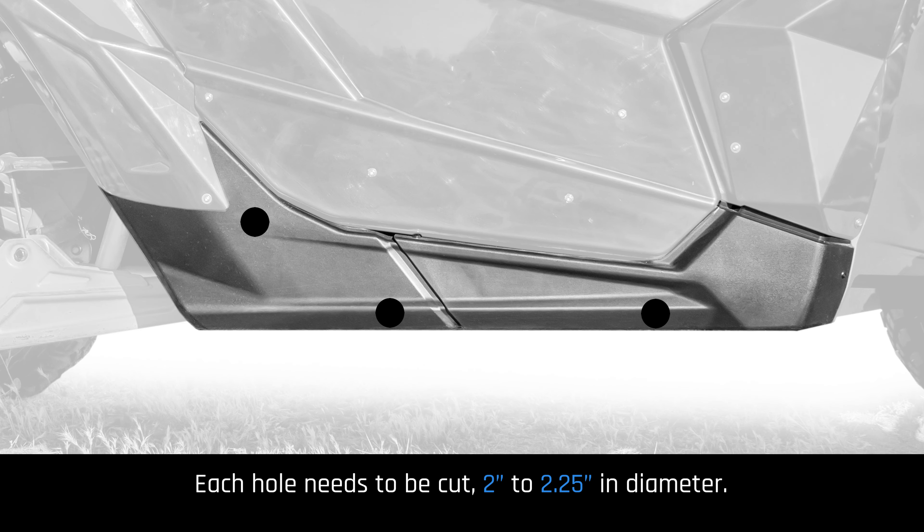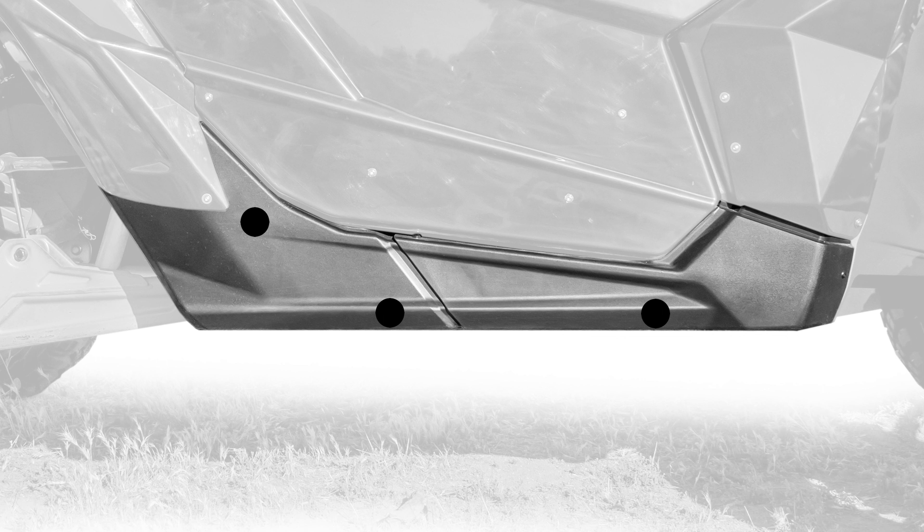Each hole needs to be cut 2 to 2.25 inches in diameter. Each hole is placed directly in front of the factory mounting hole that goes through the framework, so no drilling has to be done to the frame.